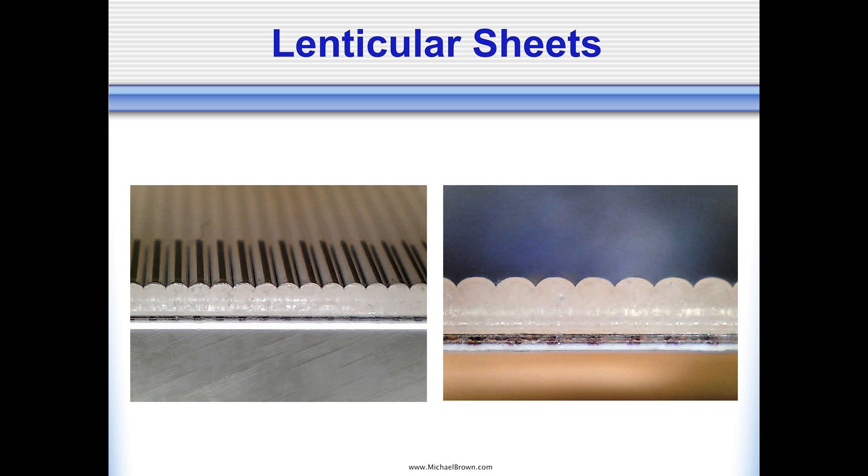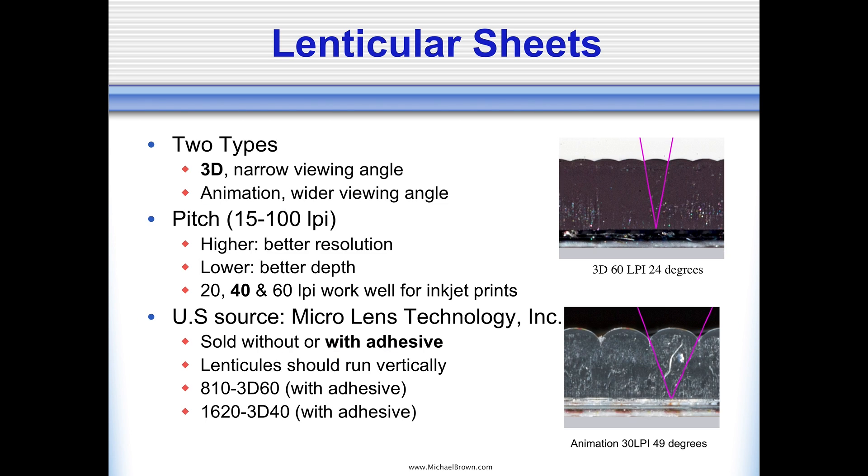Let's talk about lenticular sheets. These macro cross-sections show the round ribs on top — that's the surface of the lens. The thickness of the lens is actually the focal length. The idea is that these ribs or lenticules will focus down just on a thin column of pixels printed on the paper. There are two types: wide angle and narrow angle. The narrow angle sheets typically have a viewing angle of about 25 degrees and are used for 3D imagery. The animation lenses have a wider viewing angle — typically twice that of 3D sheets — and are generally used for animated pieces that flip or morph.